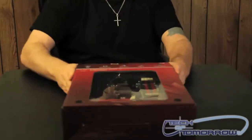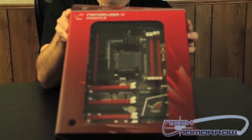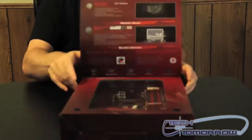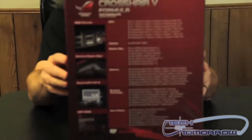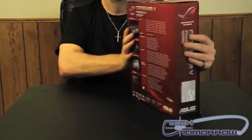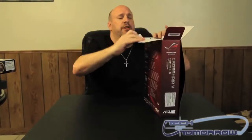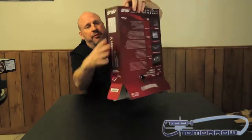Go ahead and pop the cap right here so you guys can see it. I'm going to flip it around real quick and let you guys see the back of the box. Now we're going to begin the unboxing. There's no type of plastic or anything that you have to do on any of the Asus unboxings — you just pull it out. There'll be a couple of boxes inside of here.